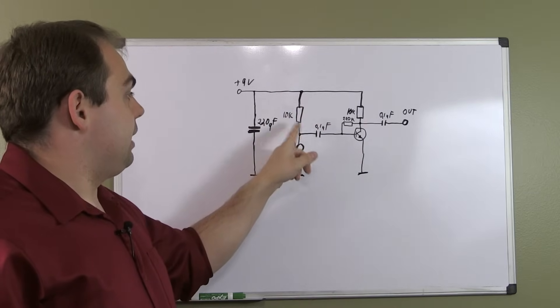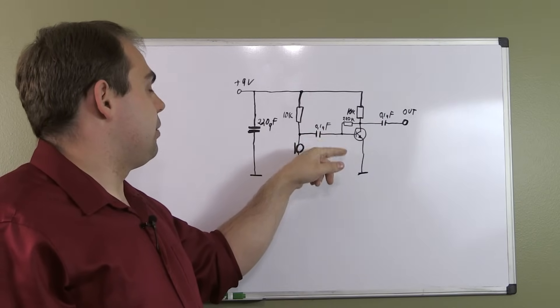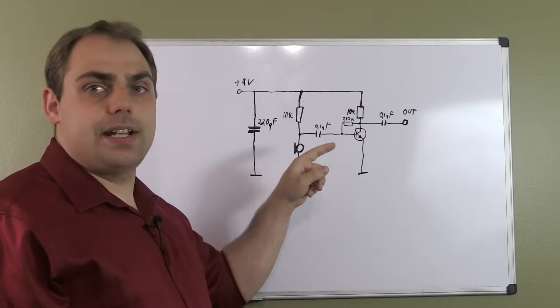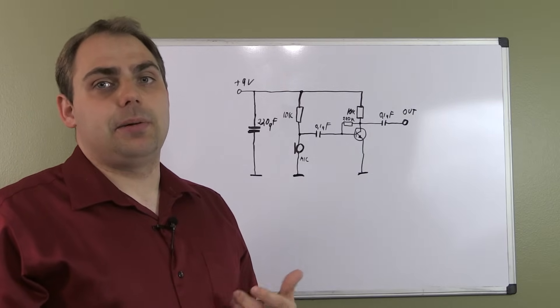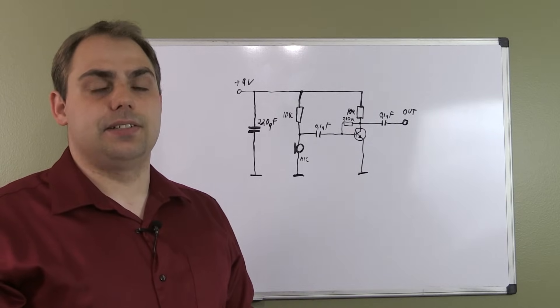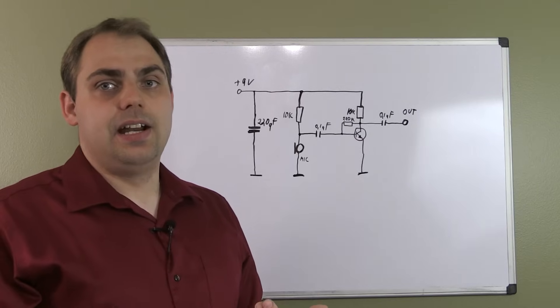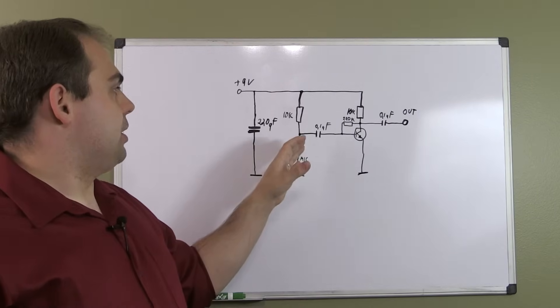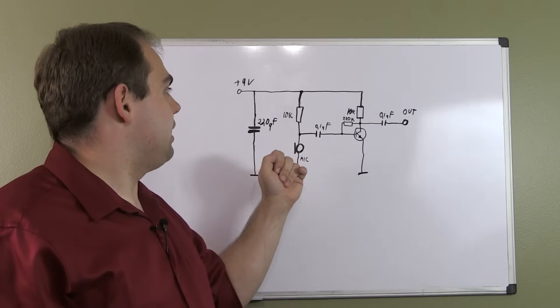We're AC-coupling our audio signal through the 0.1 microfarad capacitor. Depending on what the lowest frequency you'd like to capture is, you may want to make that capacitor a little bit larger. I was really just interested in voice, and since I was going into a double sideband transmitter afterwards anyway, I didn't worry too much about the frequency response because it's going to sound a bit funny anyway.